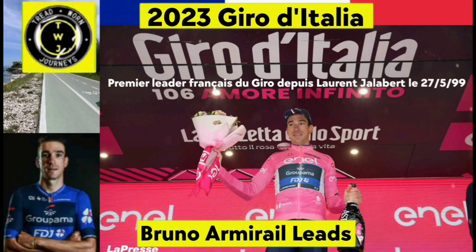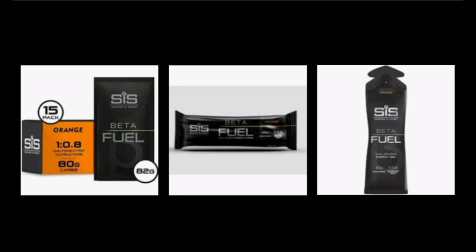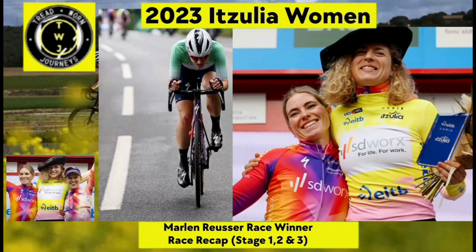For the 113km long race, Swift ran two bottle cages with 750ml bottles filled with SiS Beta Fuel. His pockets were packed with the brand's gels as well.